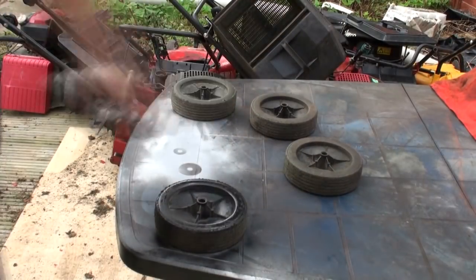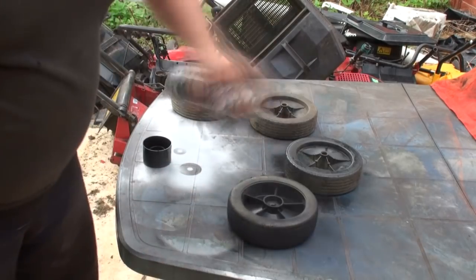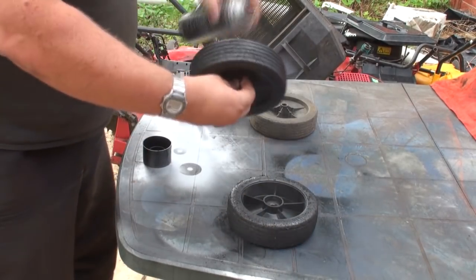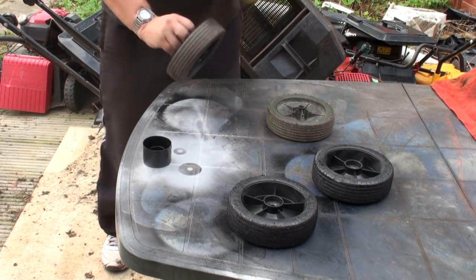I'm just going to tidy these bits up — you probably won't see all of this, but things like the wheels for example — didn't want to spend any money on them, so all we're doing is literally just tidying them up. Don't forget this lawnmower was junk at the end of the day, and all we're doing is bringing it back to a usable life and extending its life — as it was ready for the scrap heap.